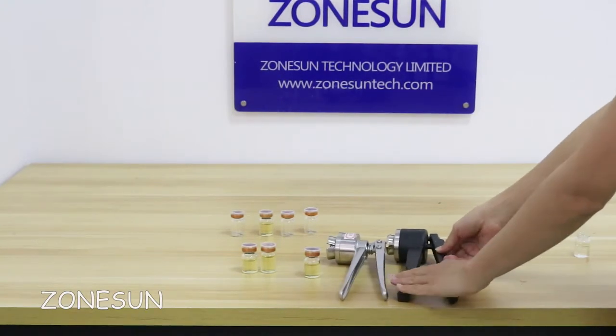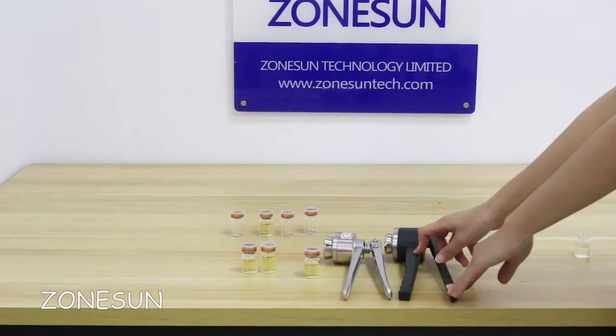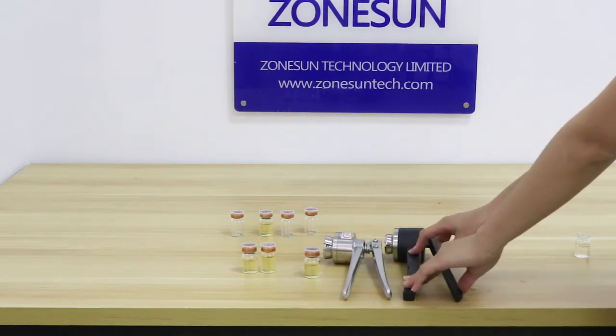Both of the tools, we have the sizes 11, 13, 15, 20, 30, and 32mm. If you need another size, please contact us to custom order.